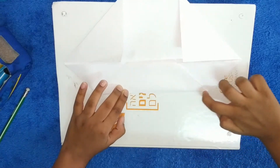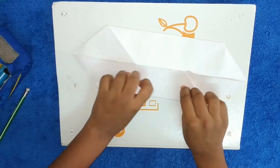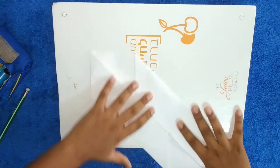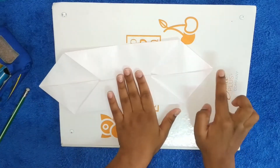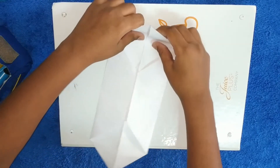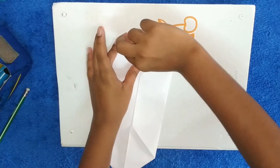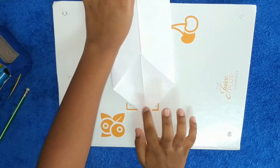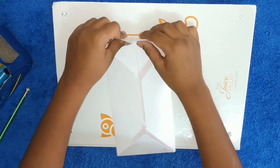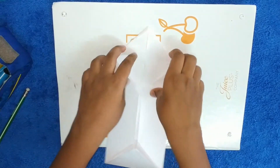Rotate it and do the same thing — rotate and repeat. Then just crease it. You will have something like this. Then take this corner and fold it to the opposite corner. Same thing down here — fold it to this corner. Just do that.